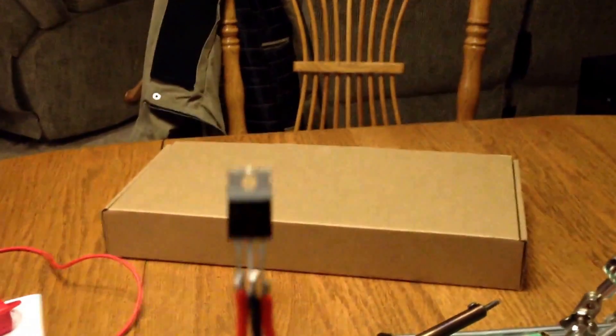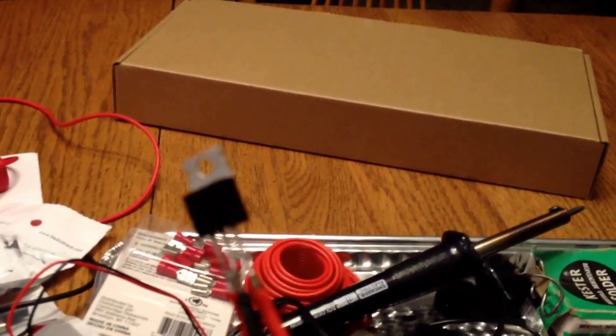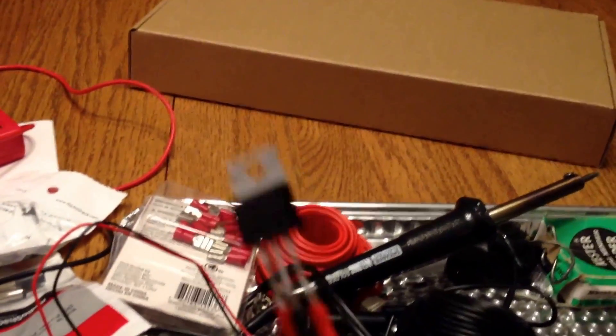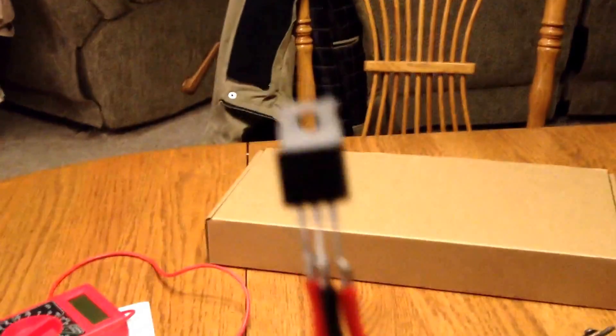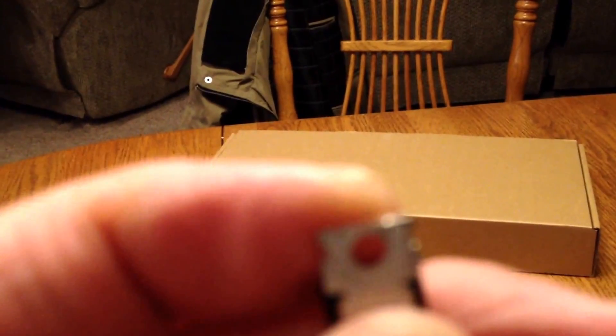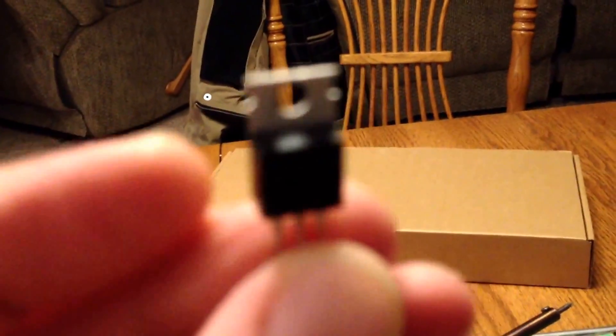What I hooked up to this was just a small 0.3 amp PC fan. With the 0.3 amp draw — this is supposed to take up to 1 amp — this thing I could barely even touch. I'm going to try to do a temperature reading to see how hot it gets. What you can do with this metal piece on top is screw it to a heat sink — that way it will cool off quicker.